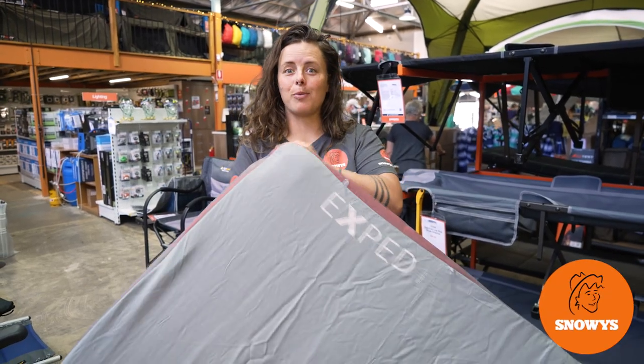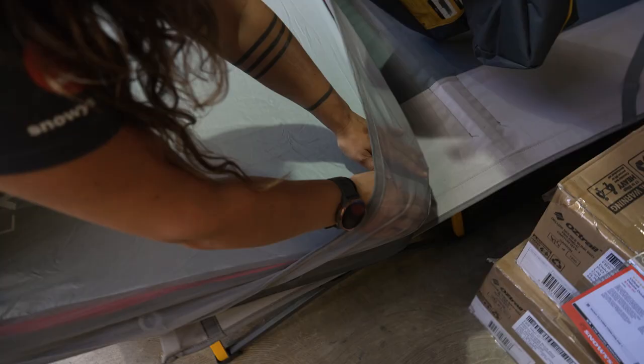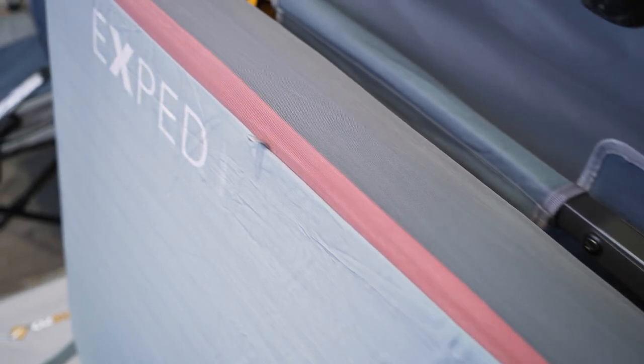Hey Snowys fam, it's Lauren here with the X-PED mat sheet. It protects your mat from dust, dirt, and sweat. It's nice and lightweight and it can fit a range of different camping mats.